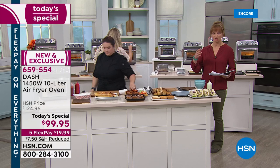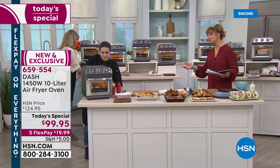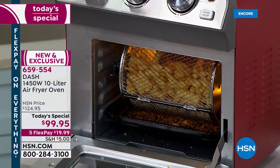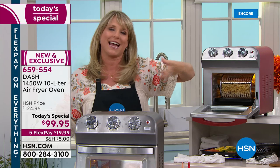When this launches at retail, just to be clear, the Dash executive team — which is actually here tonight — has assured us that this will sell for minimum $50 more. This is the world launch; nobody else has this. You're getting this before anybody else. More than likely, if you're gifting this for Hanukkah or Christmas, they'll never have seen it in the marketplace. They'll say, where did you find this? Because HSN has that exclusive.